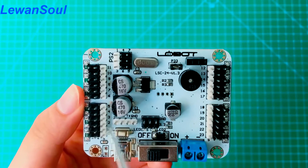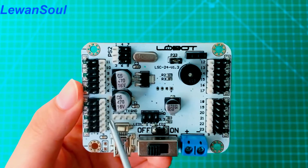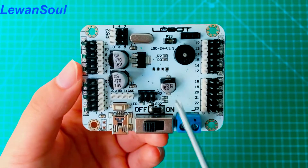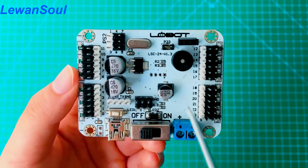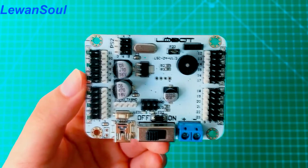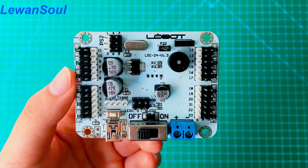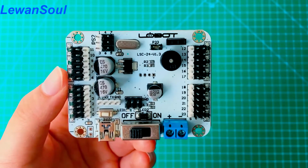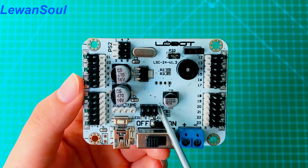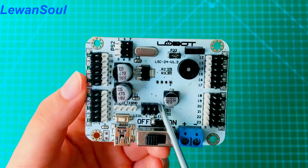This one is the communication interface for secondary development. Our board supports secondary development, so you can connect extra single-chip modules, like Arduino modules, to our board so that you can achieve secondary development. It's very powerful.